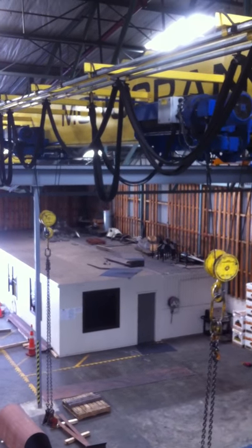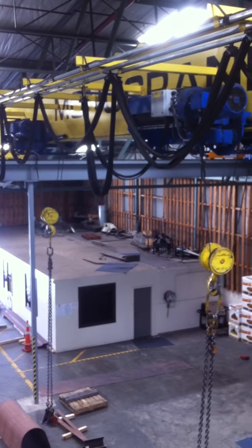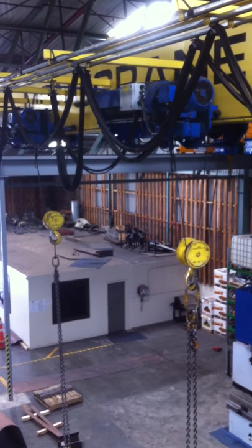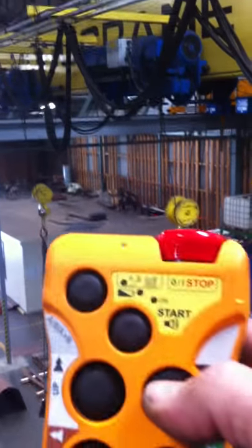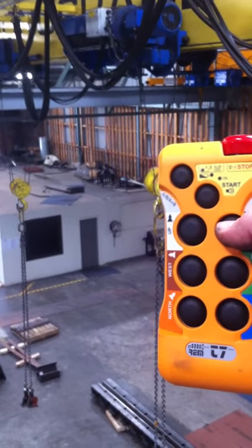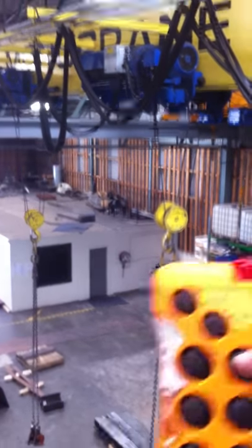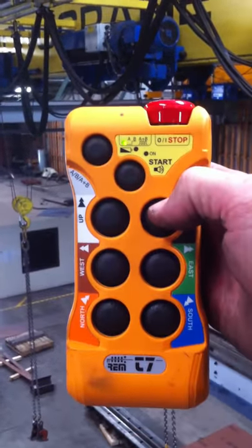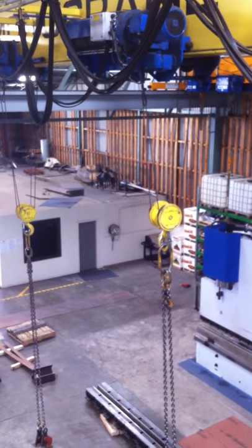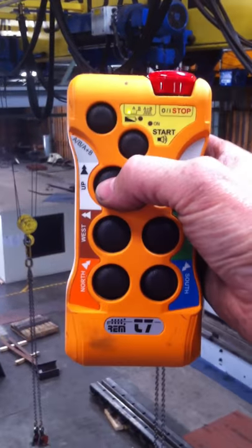It also applies to the hooks up and down. We go one hook down, both hooks down, and both hooks up.